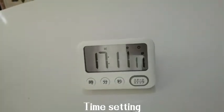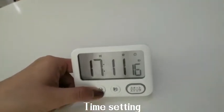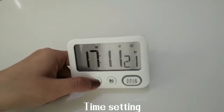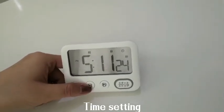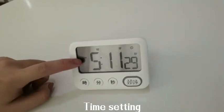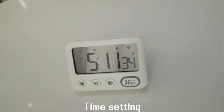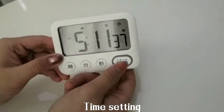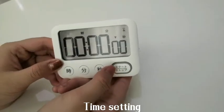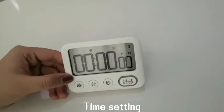Press the minute button to adjust the 12 or 24 hour format selection. This is the 12 hour format selection, and we will see the PM signal on the screen. On time display mode, press and hold the set button — it will enter the timer mode.